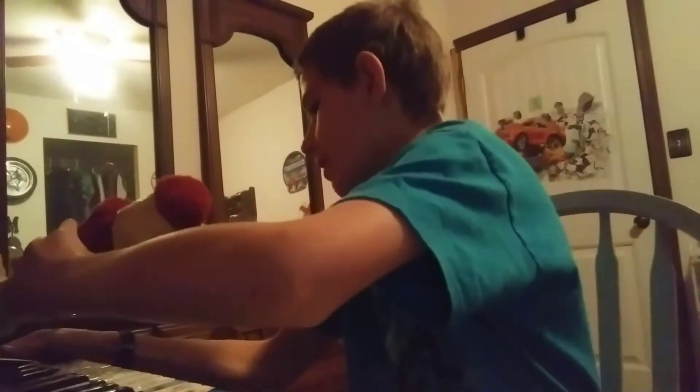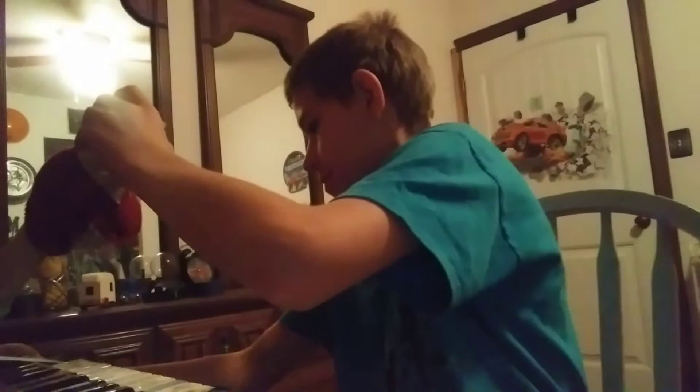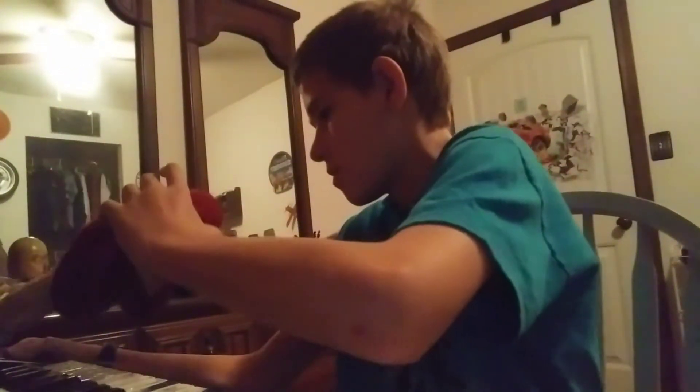Hello everybody, like and subscribe and do all that stuff. I'm trying to play a song on the piano — it's the Mission Impossible theme. I've been working on it, I'm not done, I'm still learning. This thing's dusty — one minute, okay.